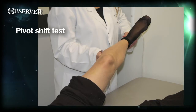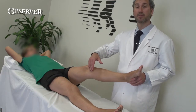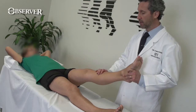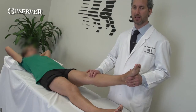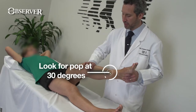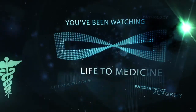The Lachman is used in combination with the anterior draw and the pivot shift to confirm the ACL diagnosis. The pivot shift test is performed with the leg in extension, internal rotation, and a valgus stress — this allows the anteromedial edge of the tibia to sublux forward. When the knee is then flexed, it drops back into a reduced position. Patients may be apprehensive; placing your thumb under the leg provides proprioceptive feedback. Some patients require examination under anaesthetic. As the knee flexes beyond 30 degrees, you see and feel the pop as the subluxed tibia returns to its anatomical position.